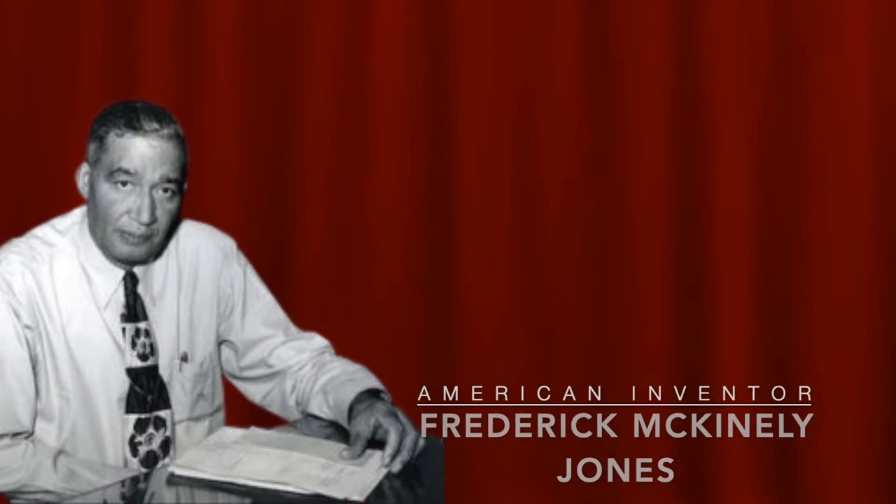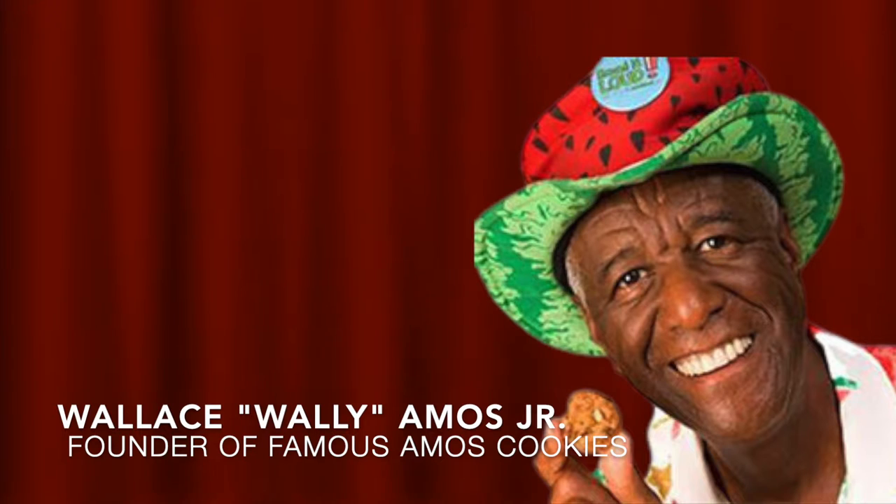We also have to give thanks to Mr. Frederick McKinley Jones, because he was the man that created the refrigerator. And do you guys like cookies? Because there's a man named Wallace — aka Wally Amos — and he's the founder of the Famous Amos Cookies.